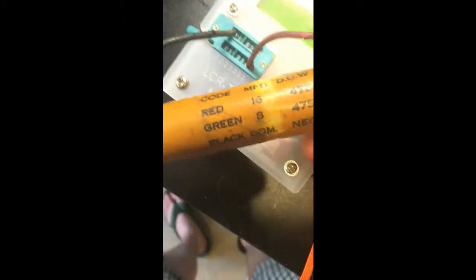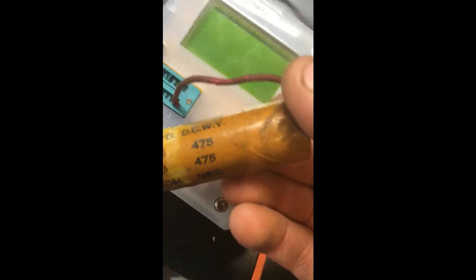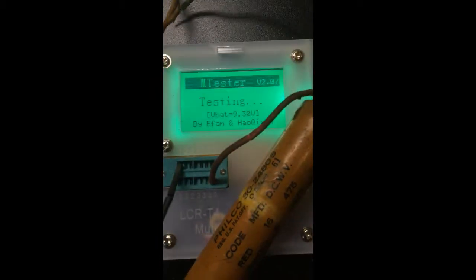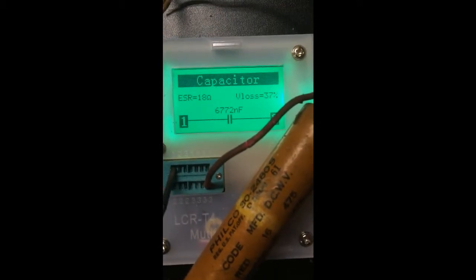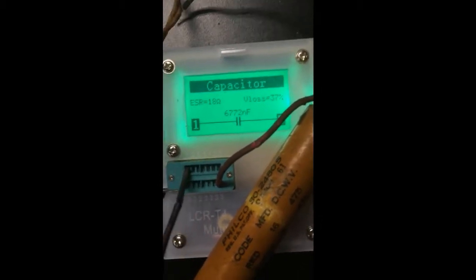Black is common. With the black on one terminal and the red wire — which should be 16 microfarads at 475 VDC — it reads 6772 nanofarads, with an ESR of 18 ohms and a 37% loss.